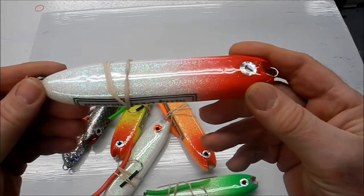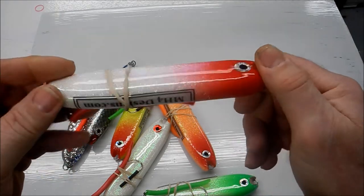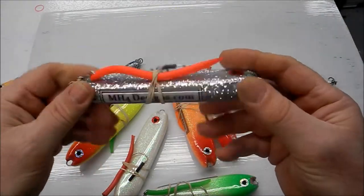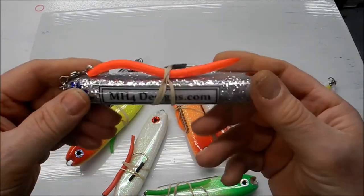Before I started making lures, I would make these and just put like four of them in my pocket and go walk the beach at Raritan Bay. This is all I would bring — a couple of these. I make them all shiny; the shinier the better on a sunny day. Bluefish love these.